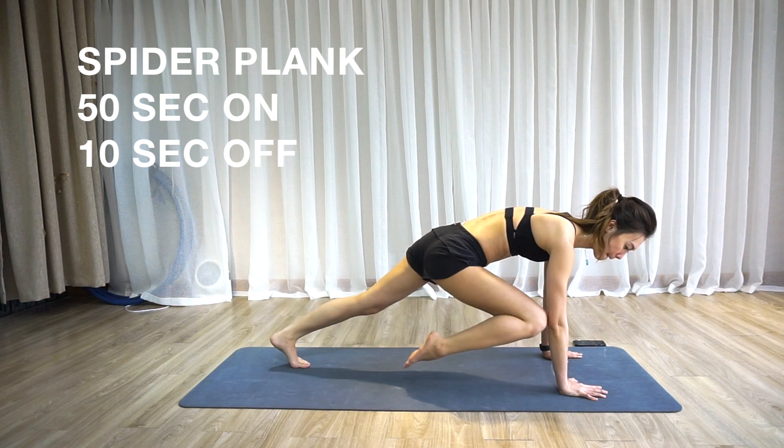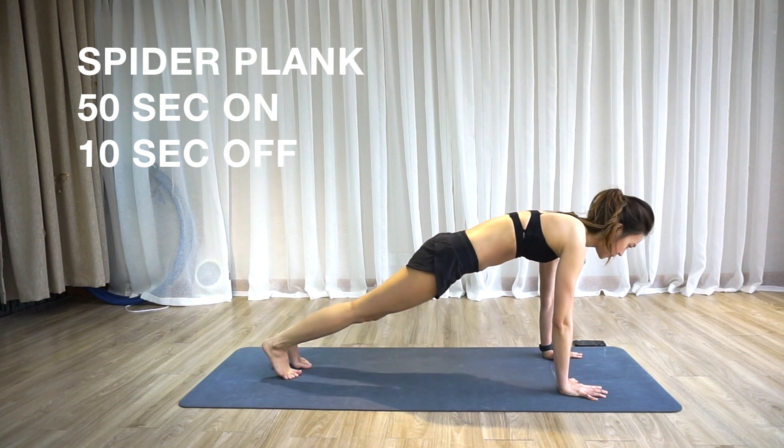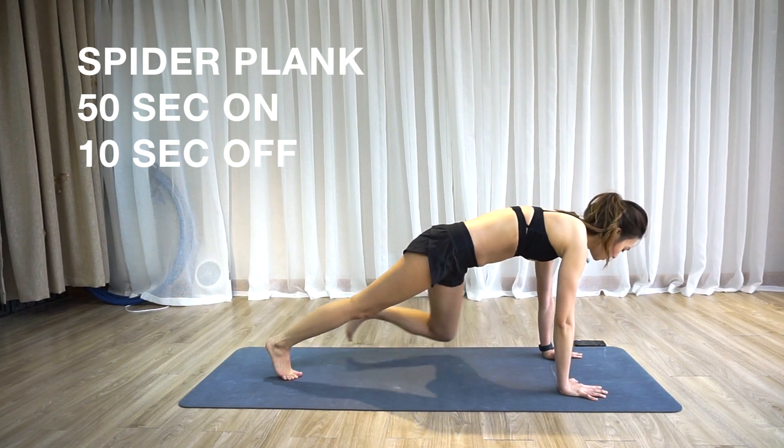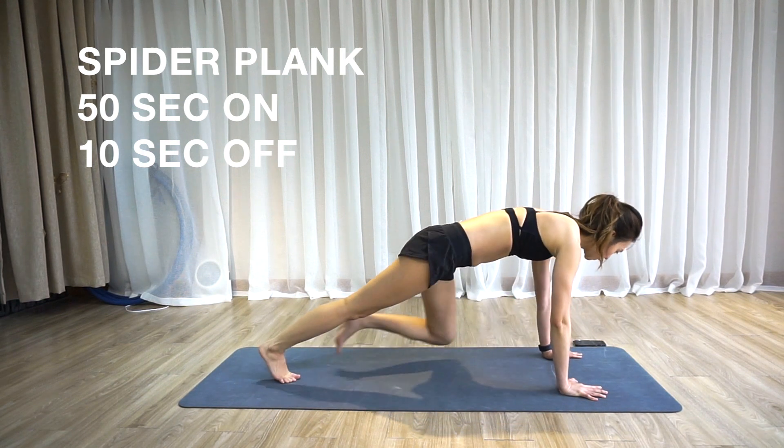The spider plank is a body weight exercise that works mainly the core and the upper body. This is also a great cardio move — it gets the heart pumping and the blood flowing.